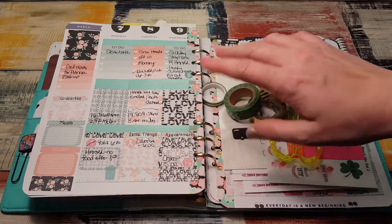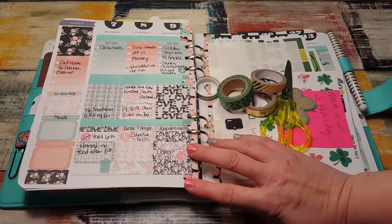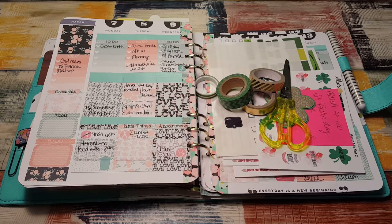Hi, it's Tessa and I'm here today with a plan with me in my A5. I have two sticker kits, one from Ellie's Plannerhood and one from Hurricane Randy's Sticker Co., which I got in their mystery box.